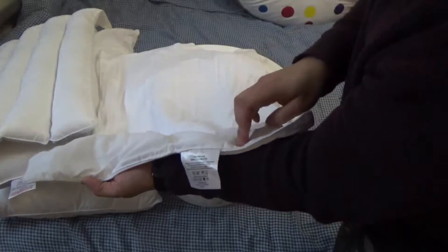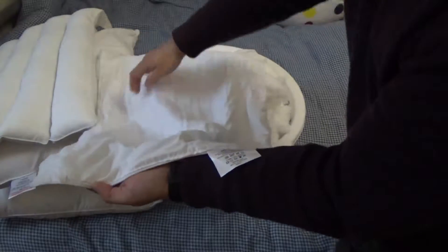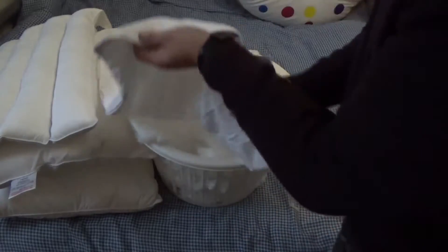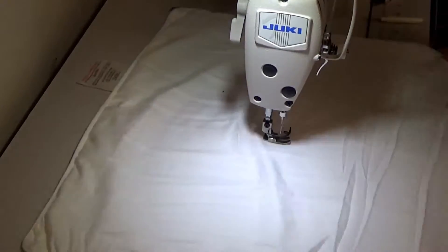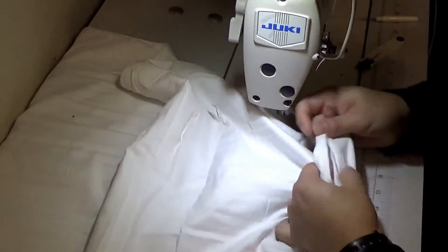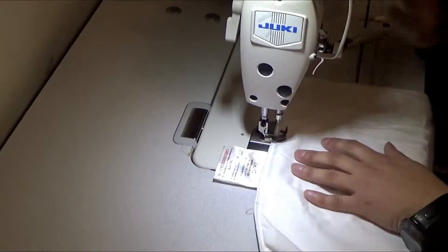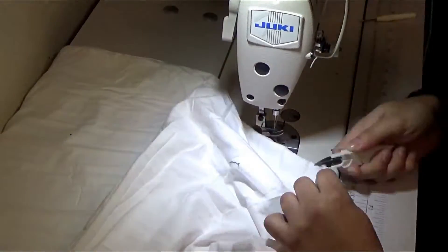Now I'm going to sew three lines with the machine — one in the middle, one on the right side, and one on the left side.